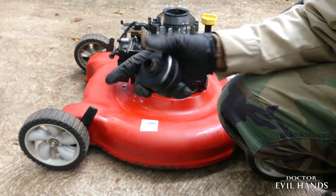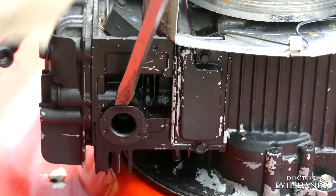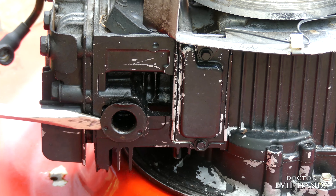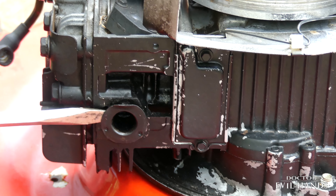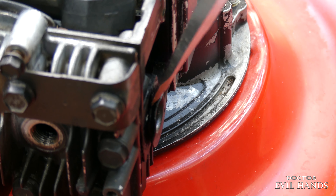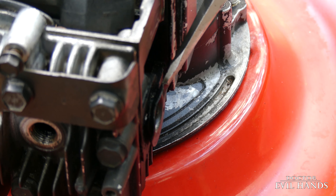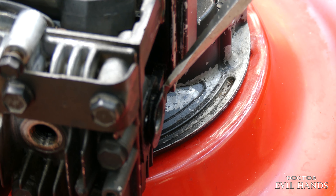The best way to do this is to take a flat head screwdriver and pry up the edges of the inlet outward.